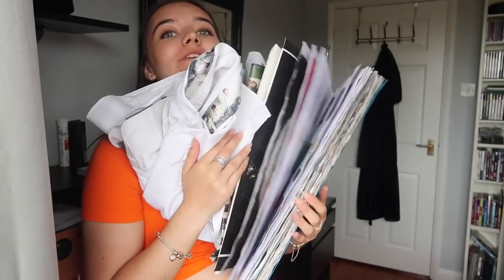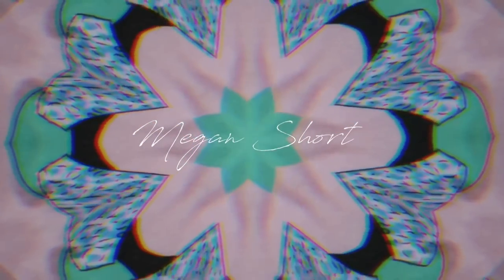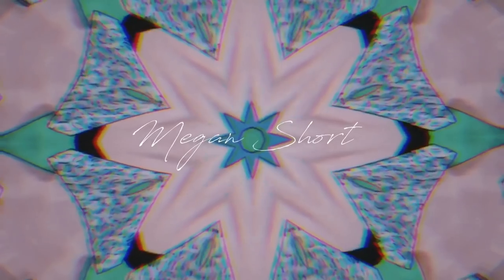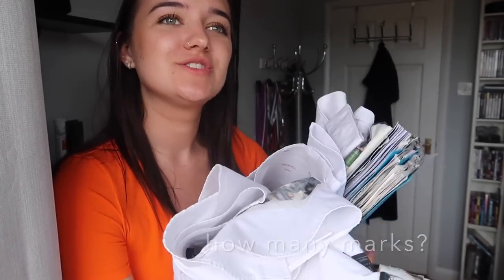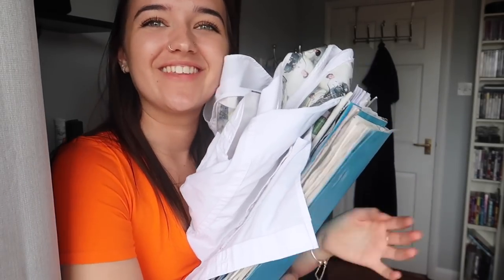I just went and picked up all my GCSE artwork. Let's go through it together. Before we get into this video, I am going to say I can't draw. I can't do a lot of typical artist things, so my books aren't aesthetically pleasing. There are like two drawings and they're very bad. But I did get full marks — I got an A star. So if you want to know how to get an A star without drawing a single thing, then keep watching.